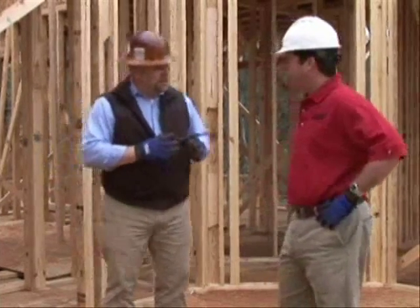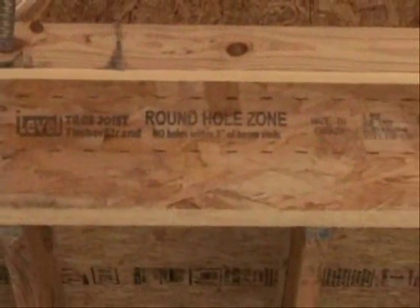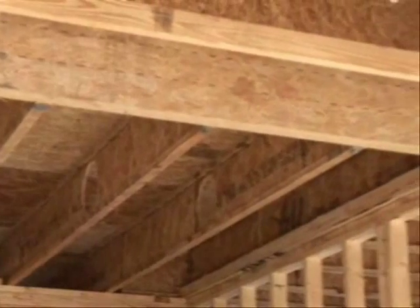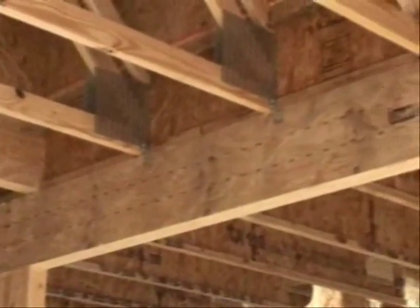Most of my plumbing pipes are around three inches. Is this going to accommodate that? Depending on the depth of the product — a nine-and-a-half-inch beam in a beam application gives you a three-inch hole. You can get up to a four- and five-inch hole once you go up to a 14-inch product. So you have a product that can pretty much accommodate most mechanical trades.